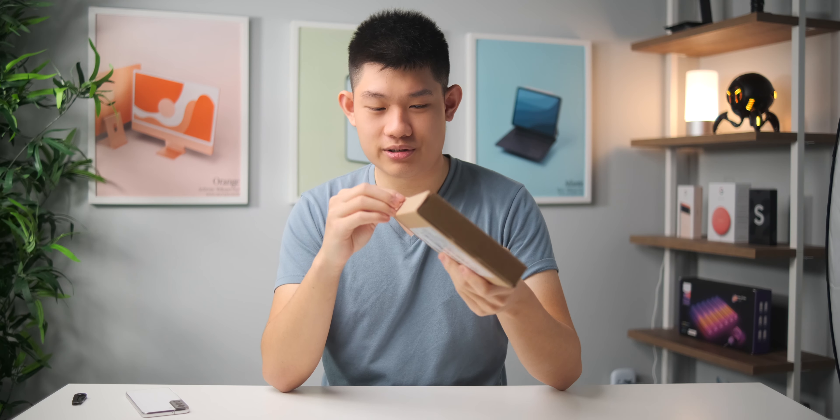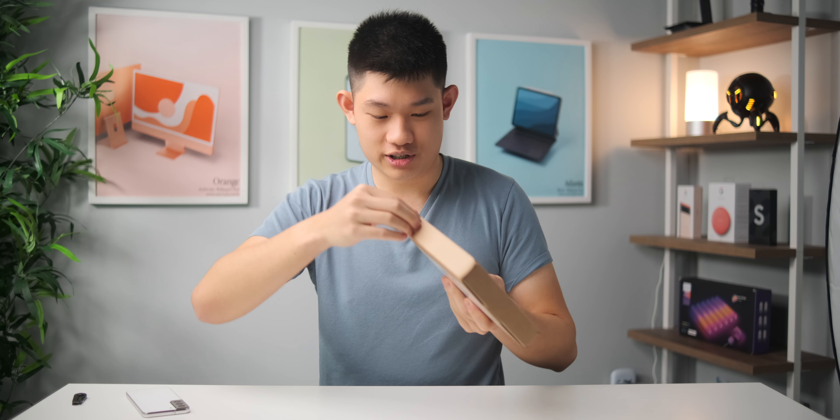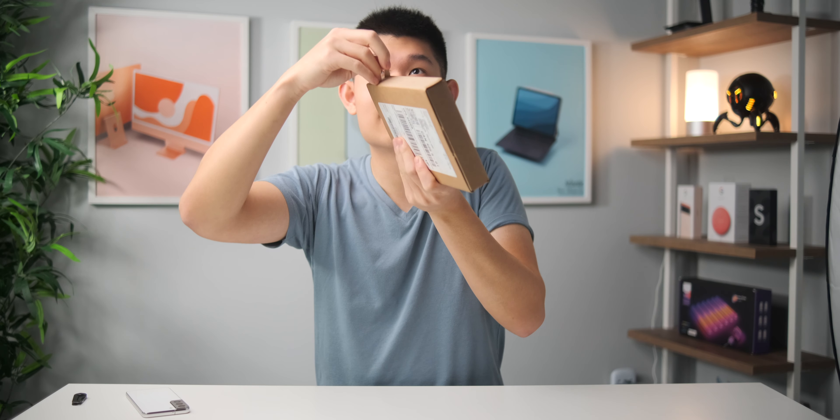All right, so classic of Apple, you don't need a knife to unbox this, so you can just use the pull tab. I screwed that up, but whatever.